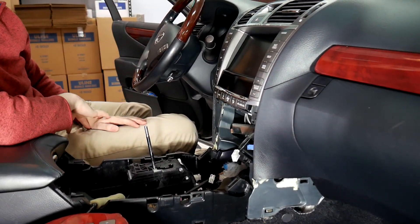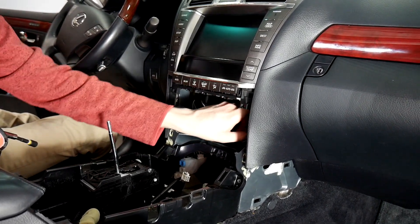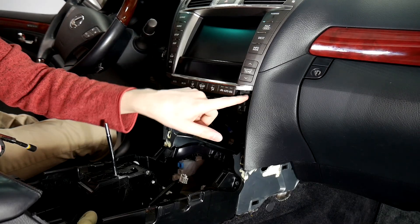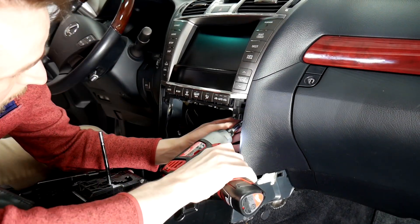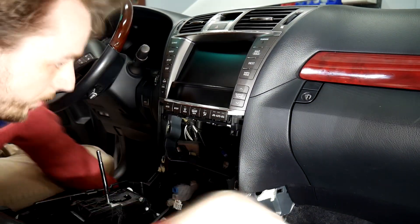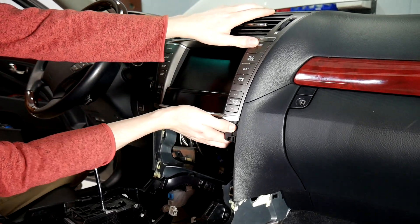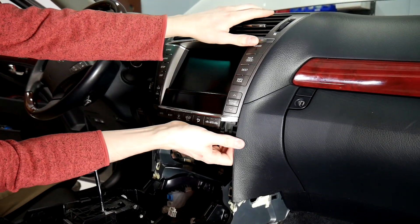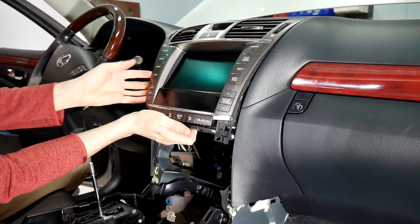Now that we've got that removed, we can go ahead and do the display. There are going to be two 8mm and Phillips head screws right up here behind this trim — one on either side — so we're going to take those out. Then we can go ahead and start pulling this out, pulling the two lower corners. It's a lot easier.